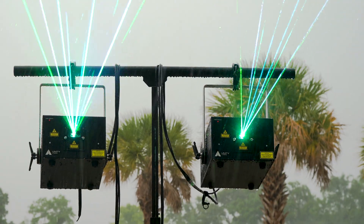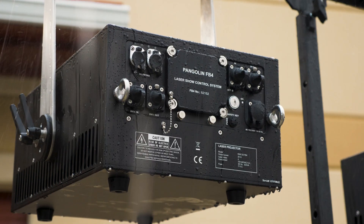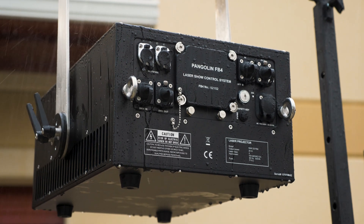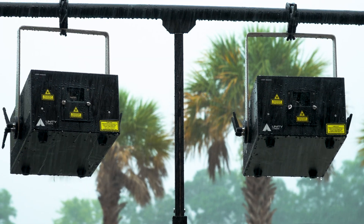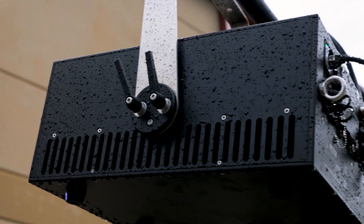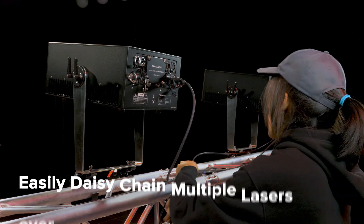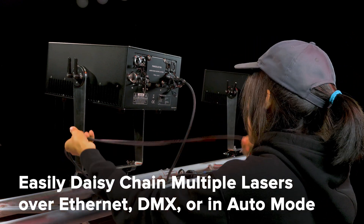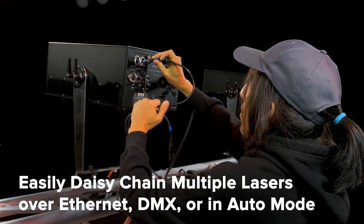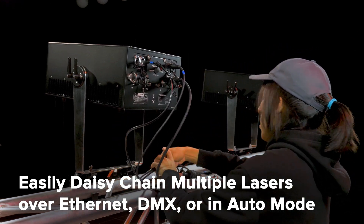The RAW FB4 IP65 has a truly weatherproof housing, allowing them to be used across a wide range of applications. The housing has been stress tested in rigorous conditions to ensure that it has what it takes to survive in production environments. You can easily daisy chain multiple RAW FB4 IP65 lasers together and control them over Ethernet, Artnet, DMX, or in synchronized auto mode.